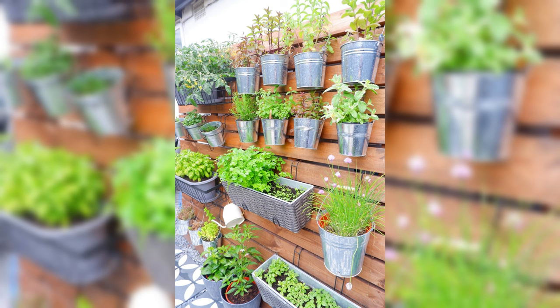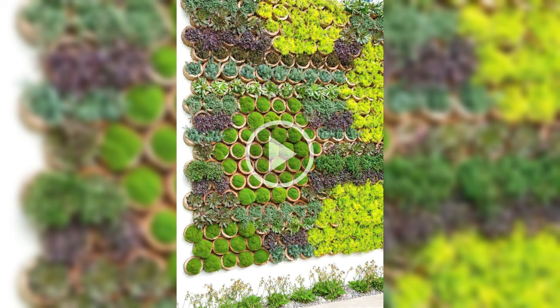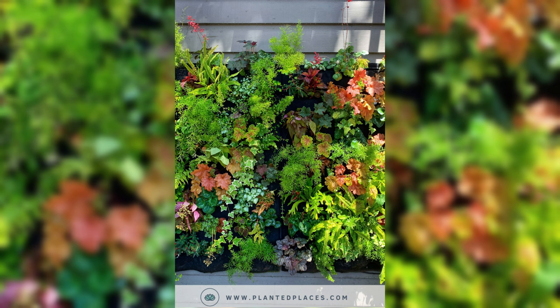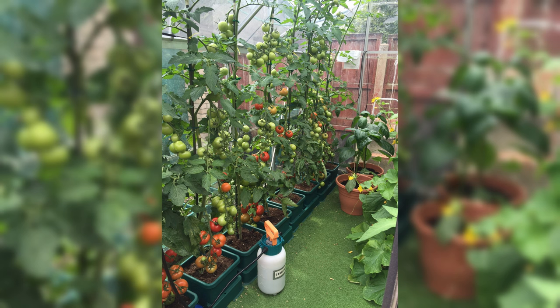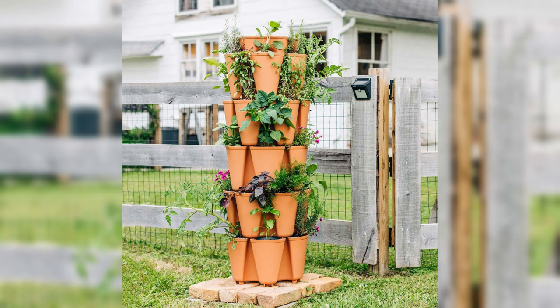Best Practices for Vertical Vegetable Gardening. Now let's delve into the best practices that will ensure your vertical vegetable garden thrives and yields a plentiful harvest. From proper spacing and arrangement to essential tips for watering and fertilizing, these practices will be the key to your gardening success. In the confined space of a vertical garden, it's crucial to optimize the arrangement of your vegetable plants. Provide adequate space between each plant to allow for proper air circulation and sunlight exposure — this helps prevent diseases and promotes healthier growth. Consider the mature size of each plant and plan the layout accordingly to avoid overcrowding.